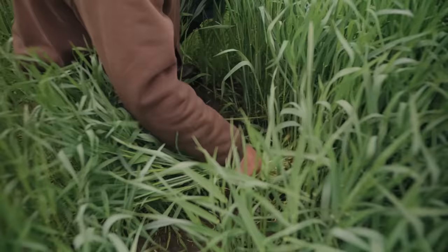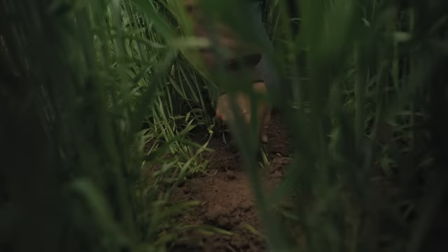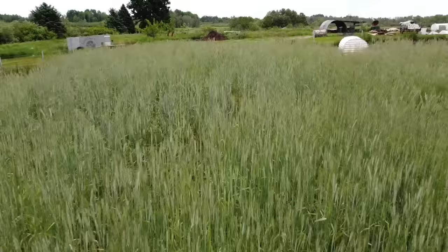Last fall I spread rye out here with a broadcast seeder — it's just a little whirligig type broadcast seeder that I've had for about 15 years. I spread maybe two pounds of rye seed out here, so figure two coffee cans full of rye. We just took a square foot and pulled it out, knocked the dirt out of it, took it in the shop and weighed it, and we got 2.3 pounds, so let's just say two pounds. I'm standing on a quarter acre here.